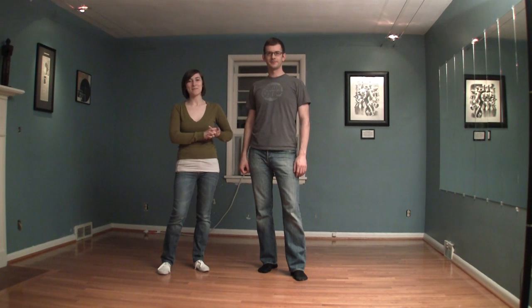Hi everyone, welcome to Jazz of Greenland Knee Hop 2, week 1. I'm Jesse. And I'm Mike. The first move that we're going to teach you is the knee slap.